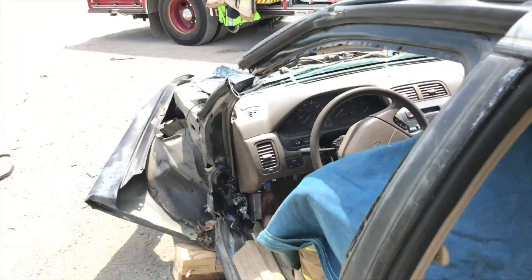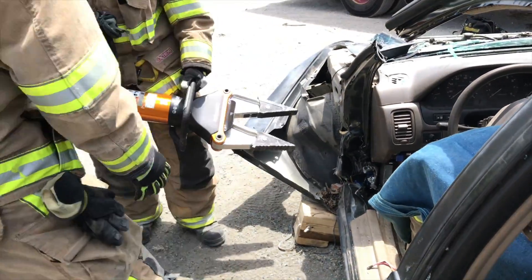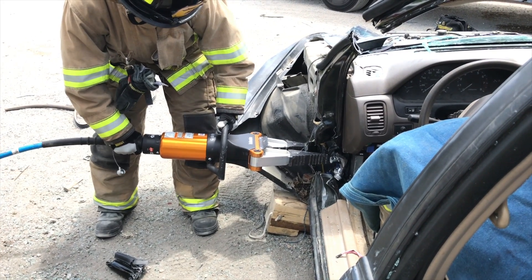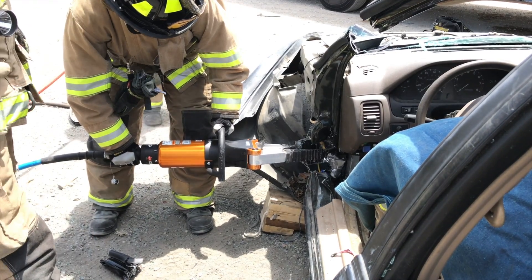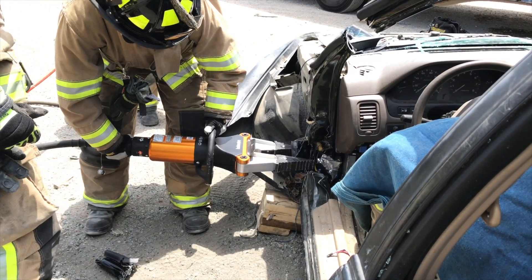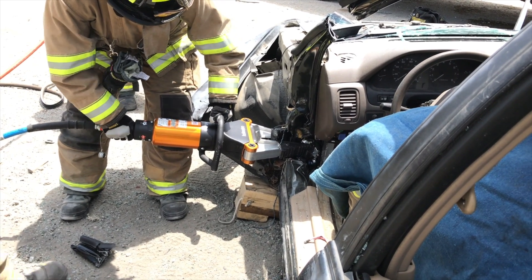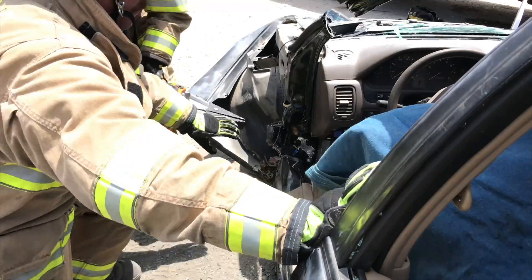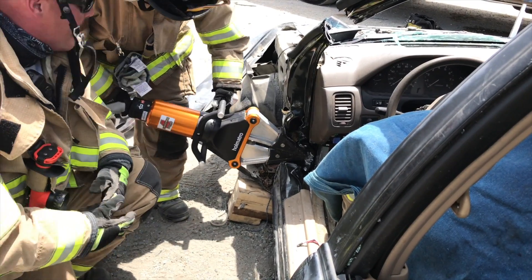The chunk comes out. The spreader man comes in — pinch point is here. Now the spreader man is going to go vertical with the handle towards the front of the car. That helps with patient egress.